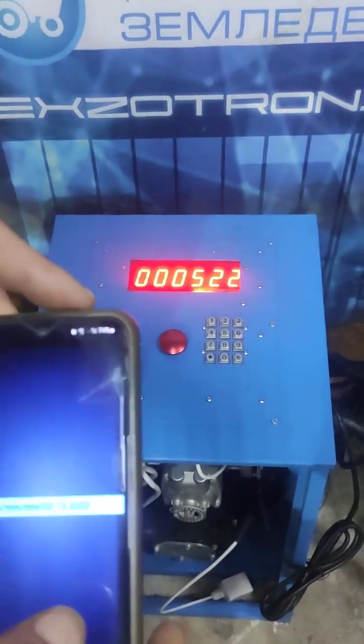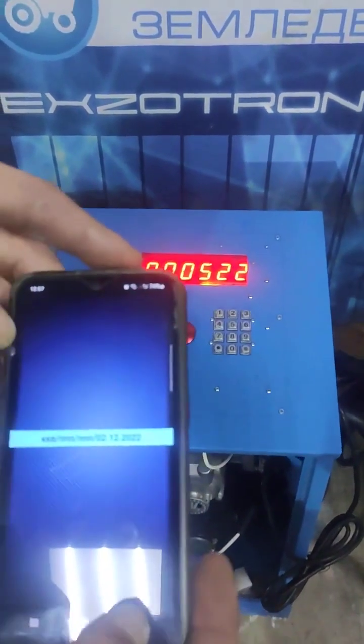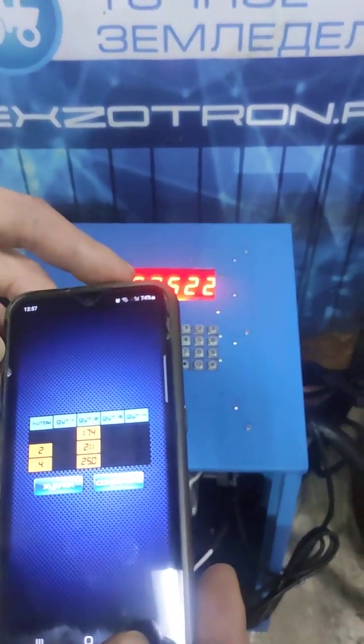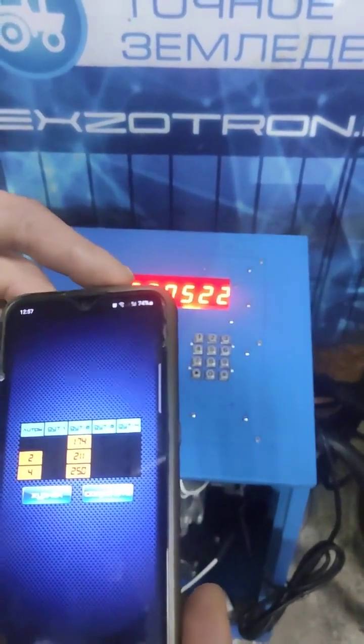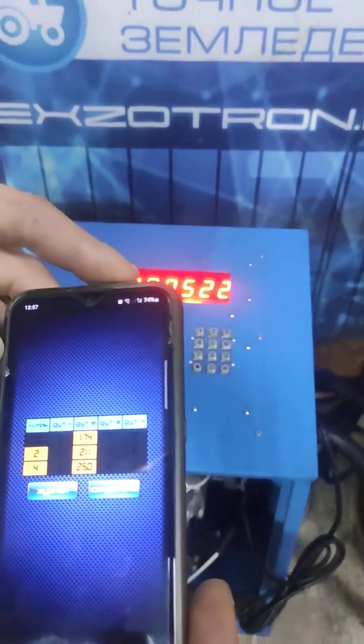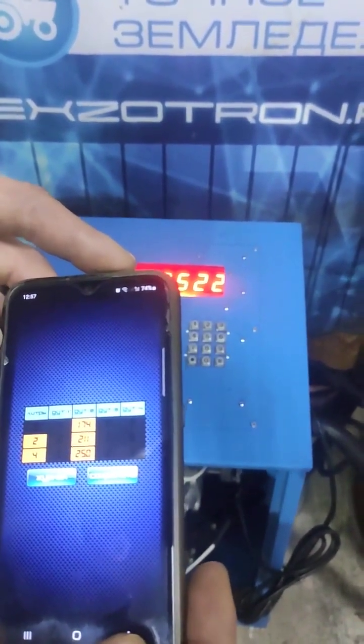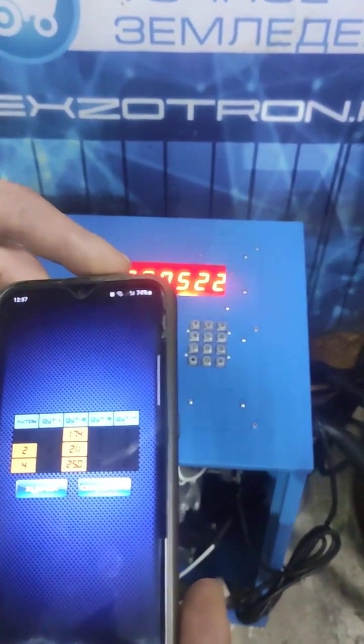In the near future, there are plans to integrate the application with the Exatron Bot company server. This integration will allow users to download calibration data in different formats from the Exatron company server, or receive it as text in the Telegram application. We appreciate your attention and support. Thank you.